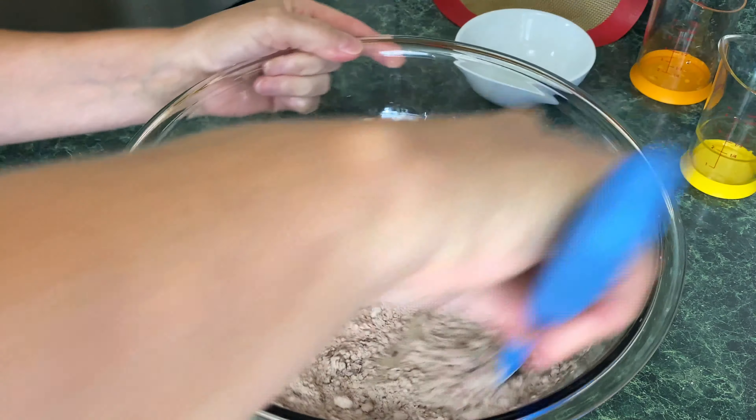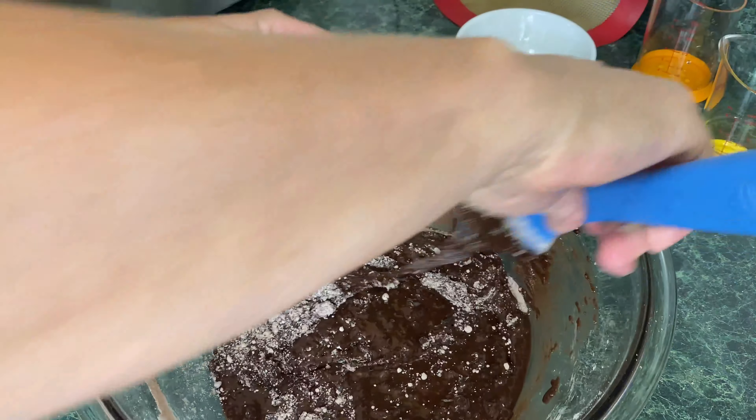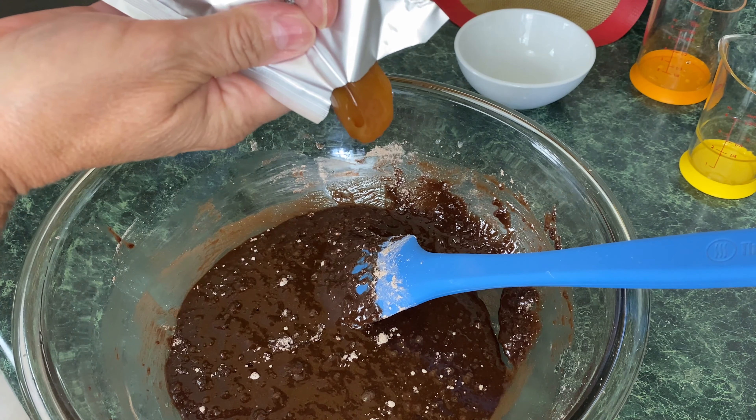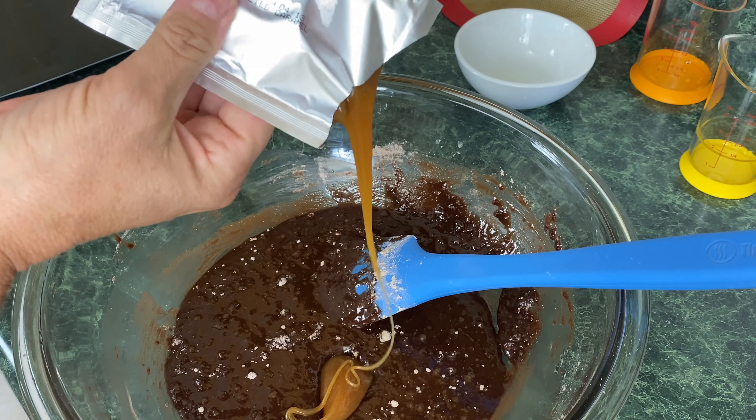You can find an 8x8 pan — get that. We're just going to take some Pam and coat the bottom, and put this off to the side. I'm going to take one egg, a quarter cup of water, a quarter cup of oil, and we're just going to whisk this all together until it's combined.